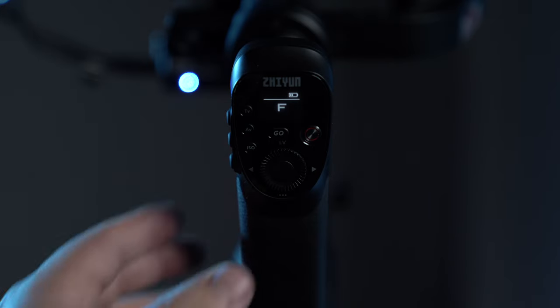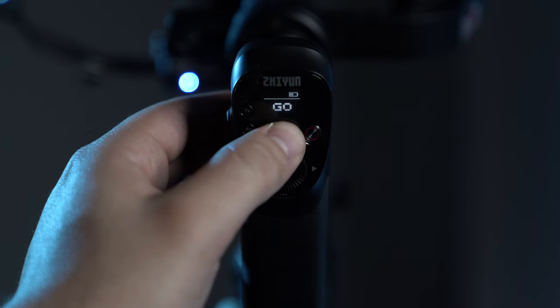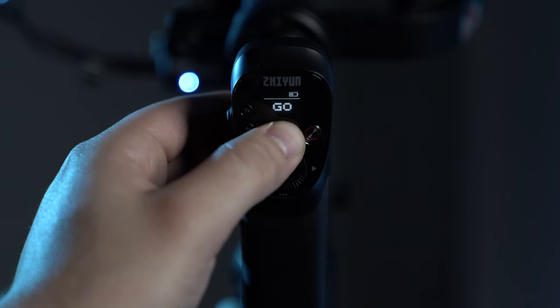Another useful shooting mode is Go mode. When the button is pressed and held down, you increase the responsiveness of the motors on the gimbal. Right now we are in a normal shooting mode — this is Pan Follow mode. Notice how regular the gimbal moves. Now when I press and hold down the Go button, you can make very fast tilt and pan movements. You can make very fast movements with Go mode.